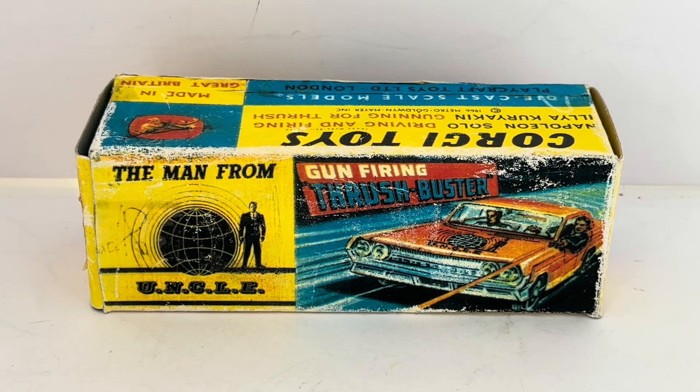Thrush was the group of baddies teamed up to battle against The Man From U.N.C.L.E. There were 105 episodes made over four seasons, each one about 45 to 50 minutes depending on the adverts. The initial airing was from September 1964 through to January 1968.